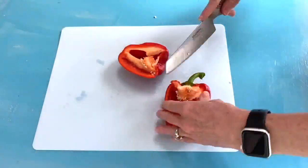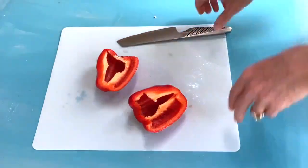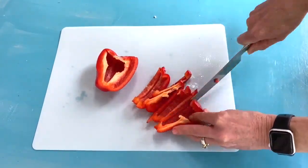Onto the peppers, you just want to make sure that you take the stem off and get those seeds out of there before dicing it about the same size as the cucumber.